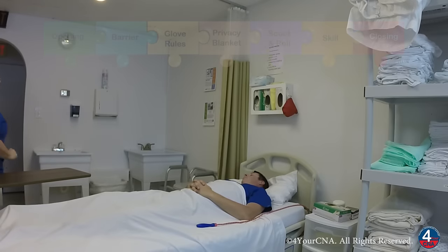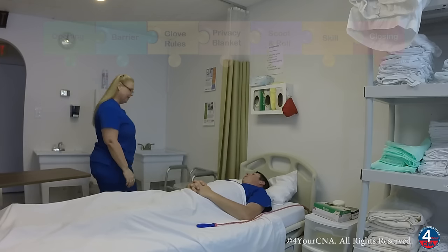Hello. Hi, Mr. Jones. My name is Patty. I'm your CNA today. How are you? Good. How are you? Wonderful.